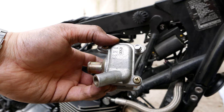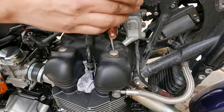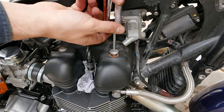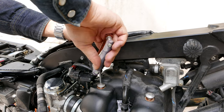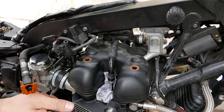The valve cover bolts can be removed with a T27 hex wrench, but note that these bolts need to be returned to the same location since the bolts and the threads share a wear pattern. The last step is to remove the valve cover by gently tapping it loose and pulling it off.